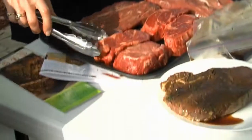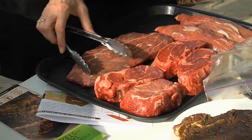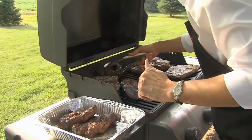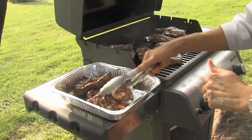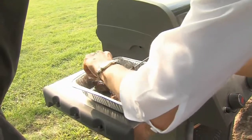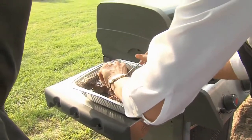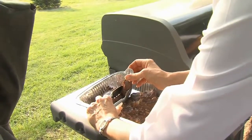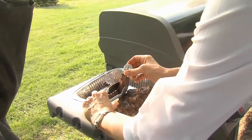If I have a nice thick steak like this and I want it to be 145 degrees inside, what I have to do is take it out at about 135 to 138 — just a few degrees early — and then let it rest, maybe 3 to 5 minutes, even 10 minutes in a warm place, and that will make the steak more evenly cooked.